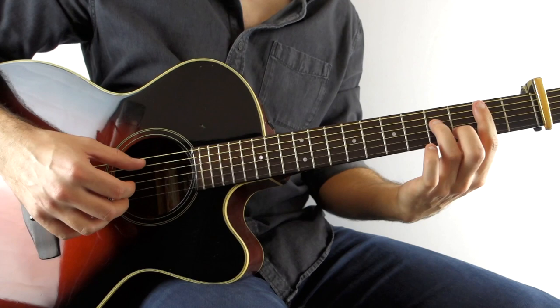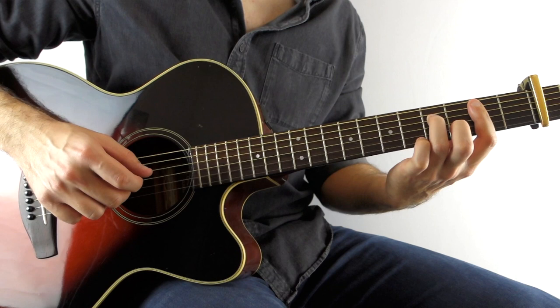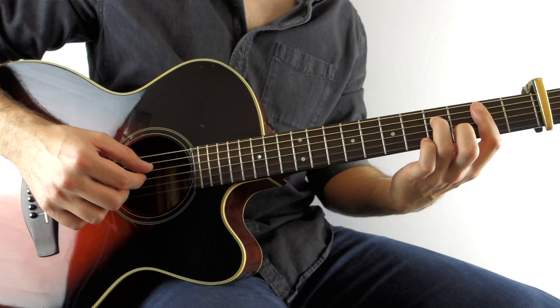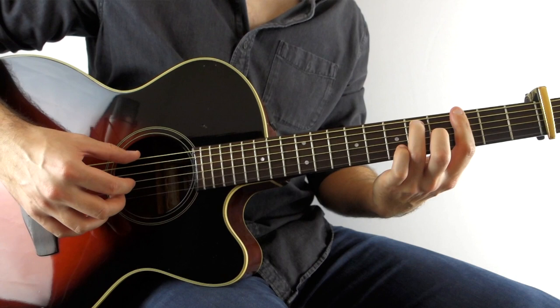For the E minor, the picking pattern is E, D, G, B, high E, D, G, B — this pattern is one we use on a lot of the chords. Then we get a B minor 7 and we do exactly the same thing. For anyone that doesn't know, a B minor 7 from the A string: 2, 4, 2, 3, 2. The picking hand goes: A, D, G, B, E, D, B, G. And then to a G7 chord — from the third fret on the low E string: 3, 5, 3, 4, 3, 3. We play E, D, G, B, E, D, B, G.